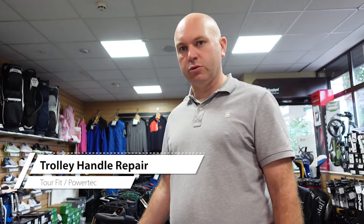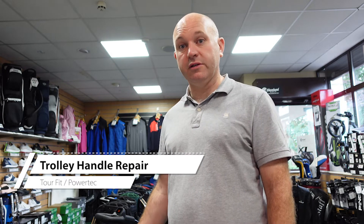Good morning and welcome to another video. As promised, we are going to do a teardown of the handle of our Tourfit/Partec electric golf trolleys. This is the most common fault if there is one, and it's the easiest one to fix. In this video, as I said in the last video, we're going to show you a time-lapse on how to strip the handle down, replace the handle in the trolley, and get you back on the golf course as soon as possible.